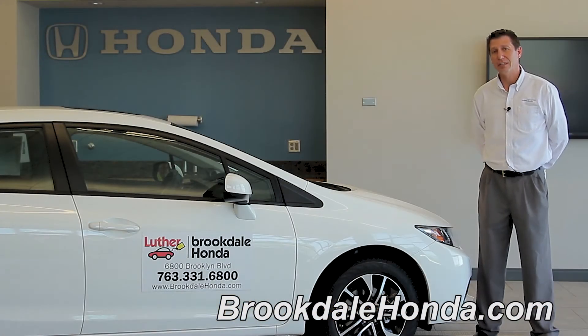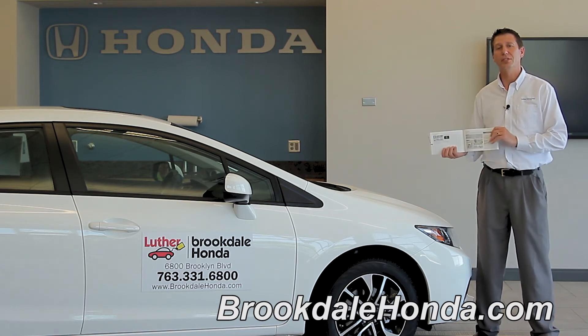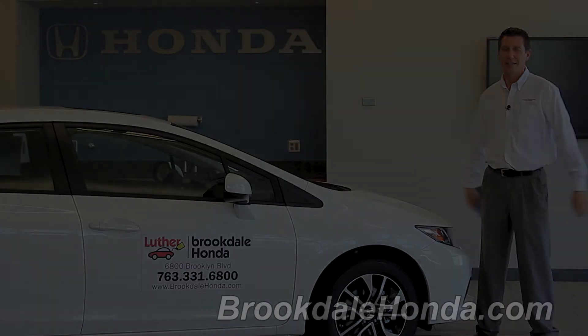Now that we've shown you how to operate your Econ button in the 2013 Honda Civic, if you need further details, refer to page 232 in your Honda's owner manual. Again, I'm John T. and we're here at Brookdale Honda.